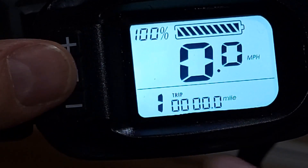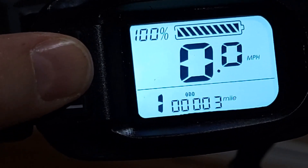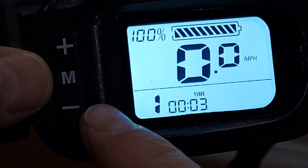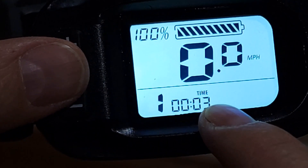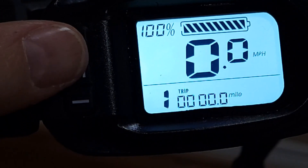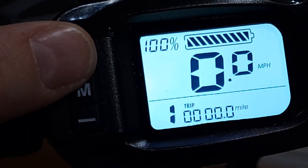To see trip or odometer readings, press M and it will change to the odometer. Press M one more time and you will see how long you've ridden. Press M one more time and you will see the trip reading.